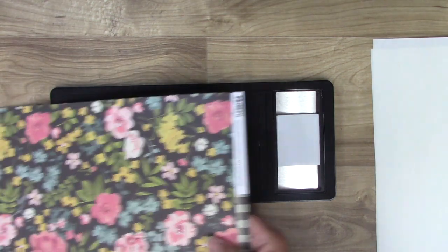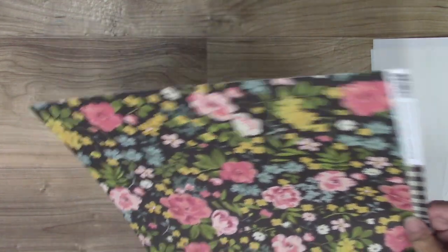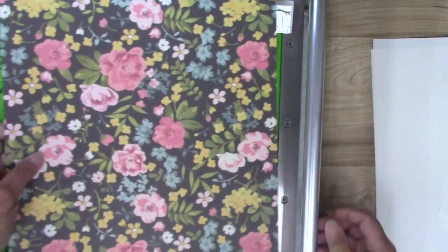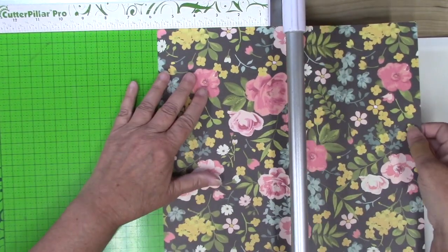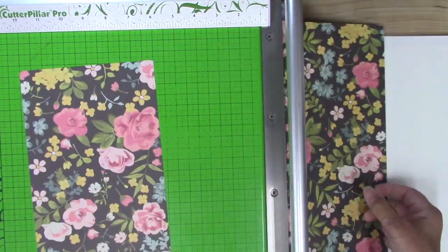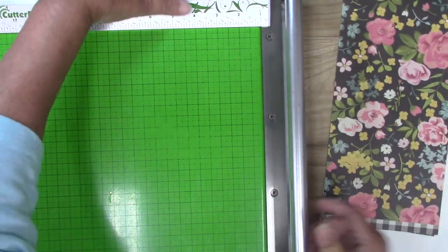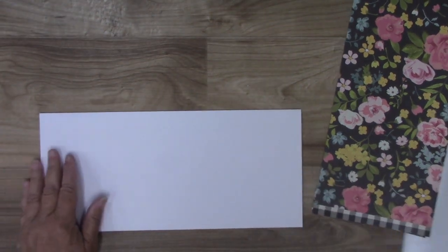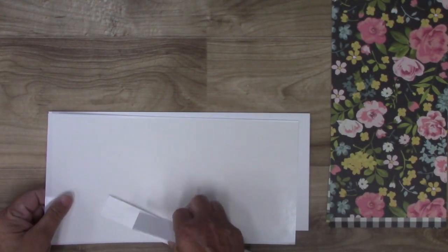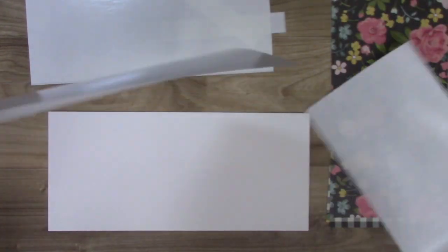I'm going to take my paper cutter and trim my paper in half. This is a little bit longer than 12 inches because of the strip, but I'm going to use that. I'll cut down the middle at 6 inches, and I'll have this piece on one side and this piece on the back, so we'll have color and pattern on both sides. Then I'm going to get a piece of matboard and my Easy Cut adhesive and cover both sides.